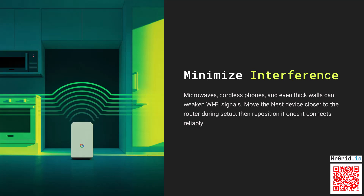Microwaves, cordless phones, and even thick walls can weaken Wi-Fi signals. Move the Nest device closer to the router during setup, then reposition it once it connects reliably.